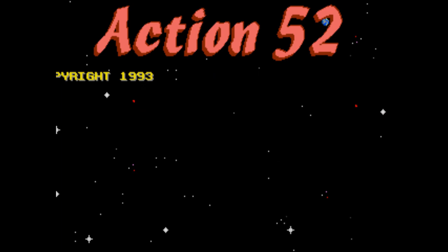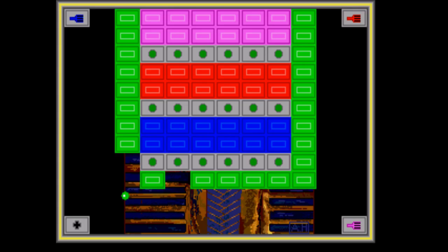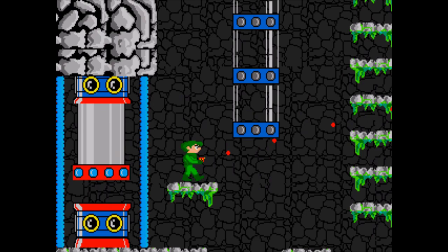A lot of people don't seem to know, or seem to have forgotten, that there was another version of this game, developed for Active by Farsight Technologies. It was yet another unlicensed game, and once again cost $200 upon launch, released on the Sega Genesis.